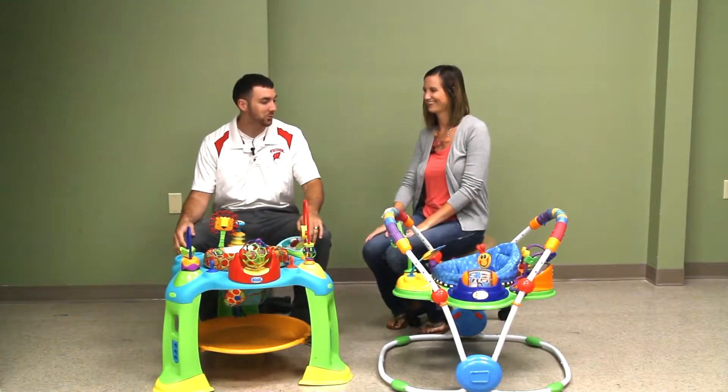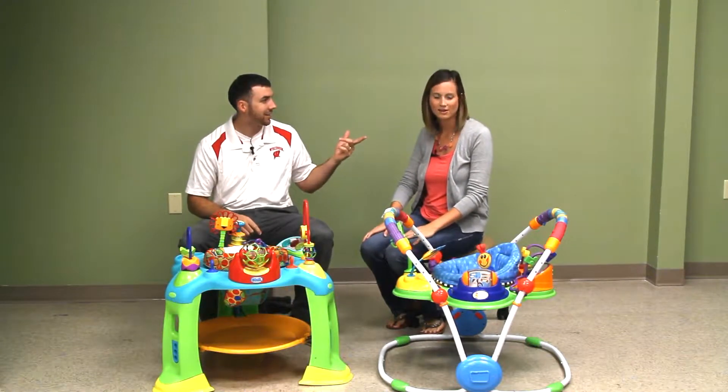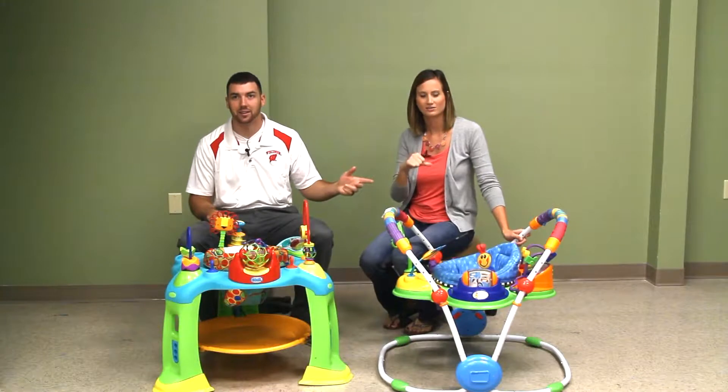Welcome friends to our channel where we search the world over looking for unique and interesting products and gifts. I'm Alex. I'm Liz. Together we are Alex and Liz.